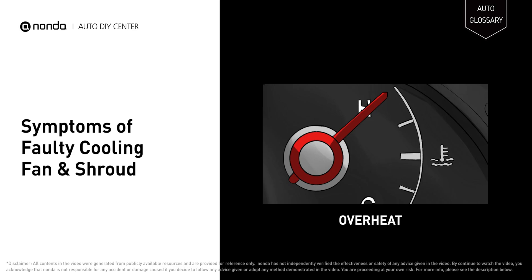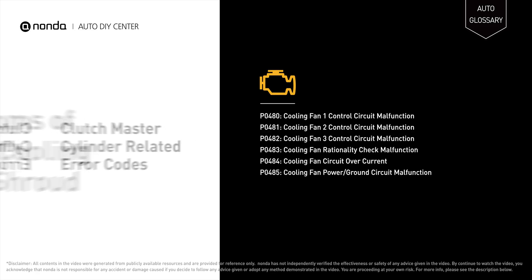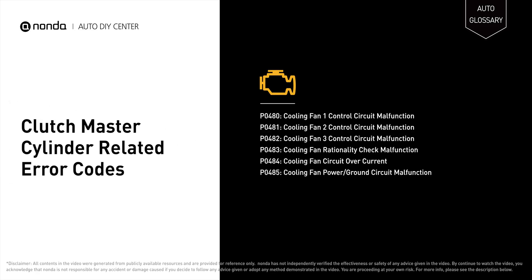When the cooling fan isn't functioning properly, it is not able to adequately cool down the car's engine, causing engine overheating. If the cooling fan is struggling, it can drain the AC fan of its power, leading to poorer AC functioning. It will also turn on the check engine light on your dashboard and store cooling fan related error codes.